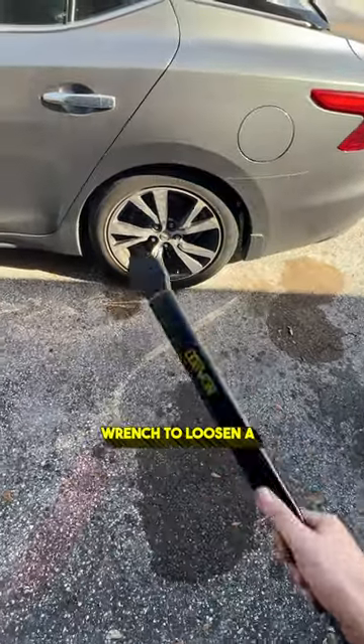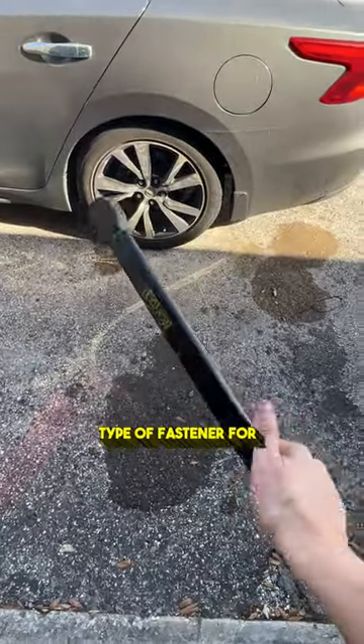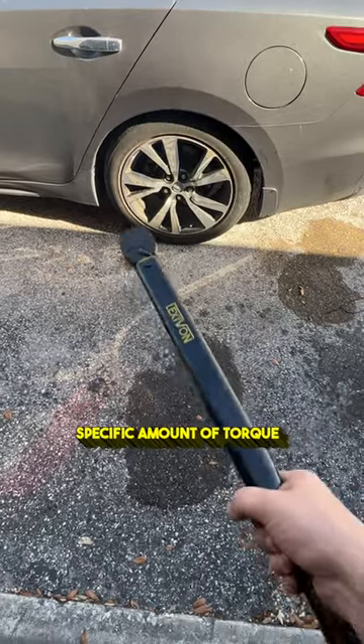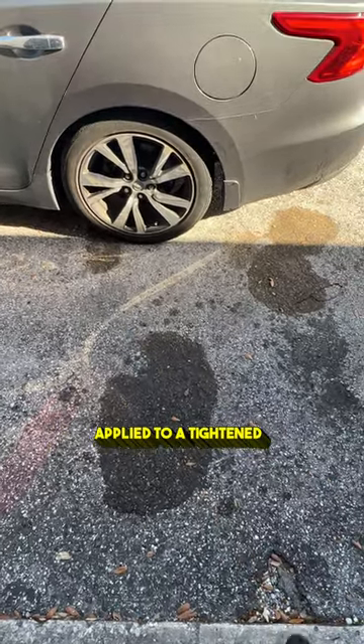Never use your torque wrench to loosen a lug nut or any type of fastener for that matter. Torque wrenches are made for tightening, so they're measuring the specific amount of torque applied to a tightened thread.